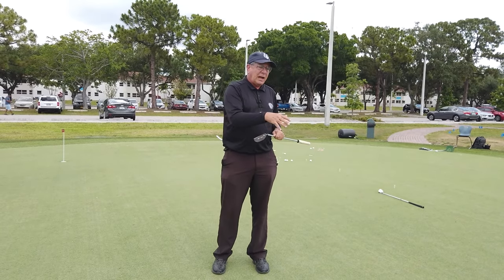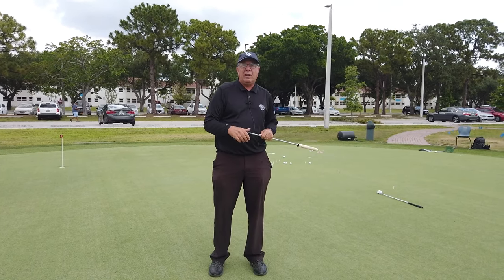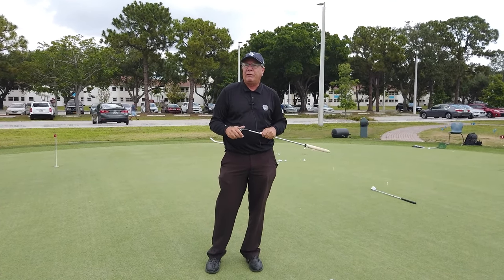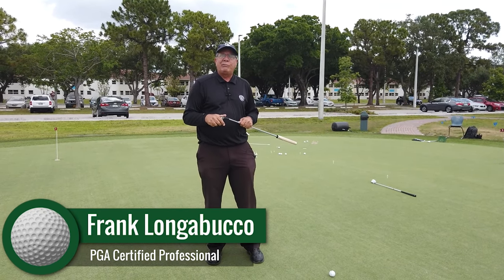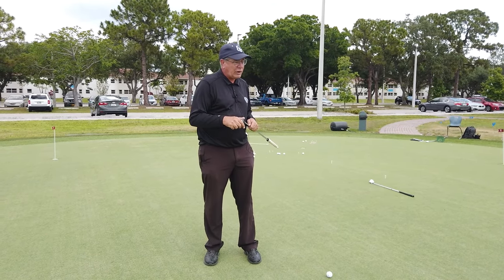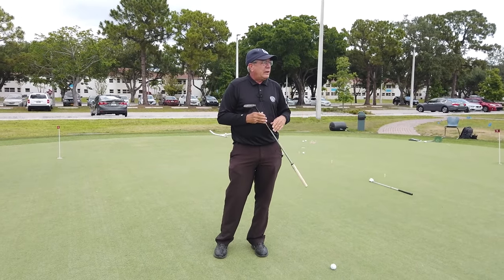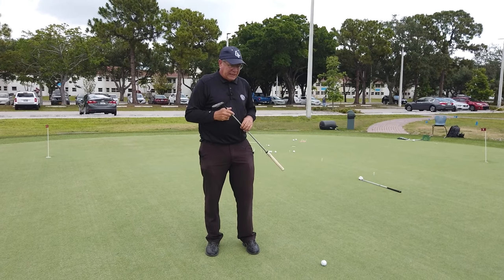Hi, everybody. Today I'm going to give a little drill called the Star Drill — random practice to help you make these 4, 5, 6, 7 foot putts. My name is Frank Longabuco. I'm a golf program instructor here at Kaiser University's College of Golf at our flagship campus in West Palm Beach. We're at our putting green outdoor facility, driving range, and short game area in the back.